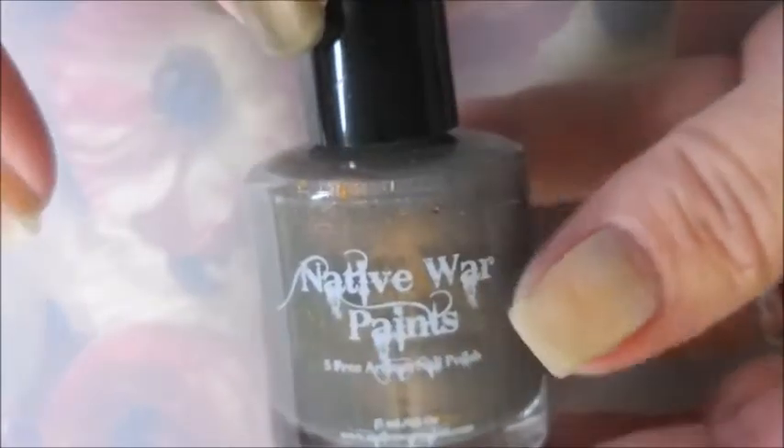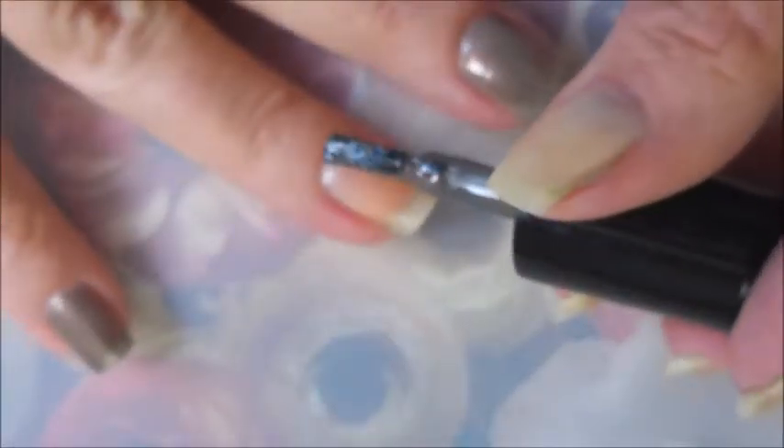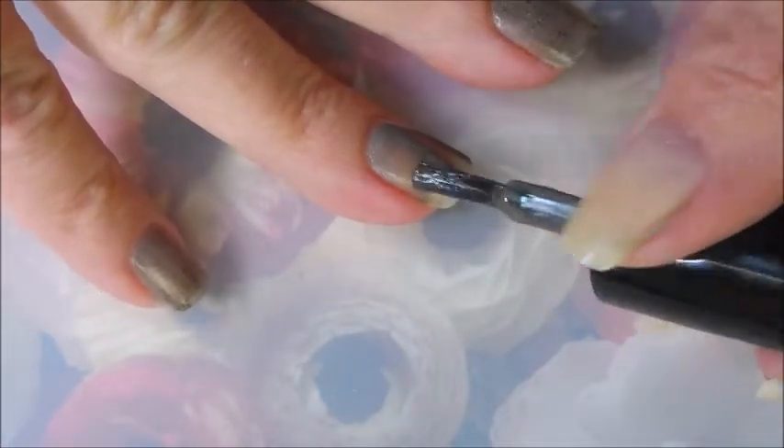I've started off with Oont ready for takeoff, and here is Native War Paints Smelly Cat. This is a very pretty polish, I am really excited to share this one with you. The first coat is gonna go on a little sheer but it does build up really nicely.